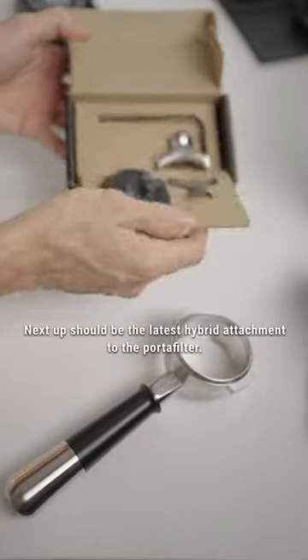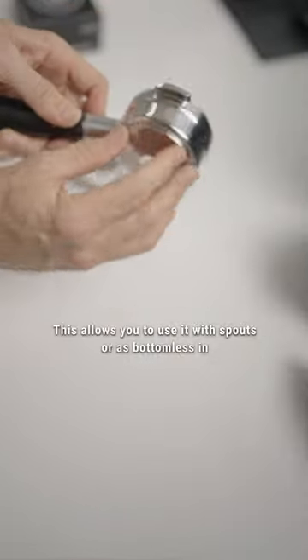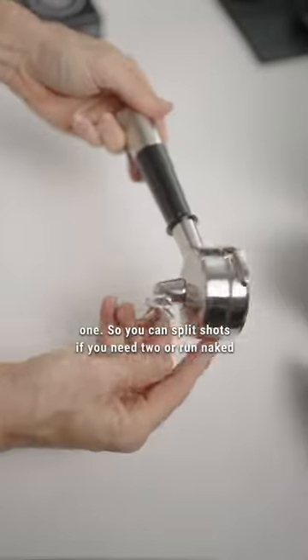Next up should be the latest hybrid attachment to the portafilter. This allows you to use it with spouts or as bottomless in one, so you can split shots if you need to or run naked if you prefer.